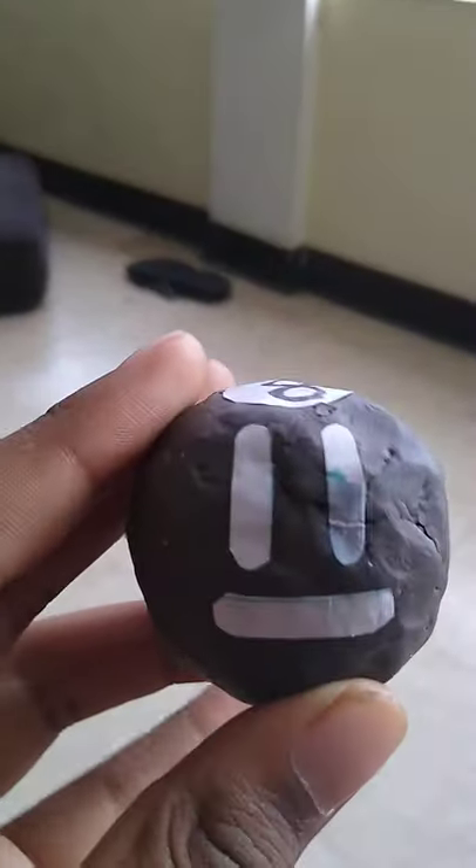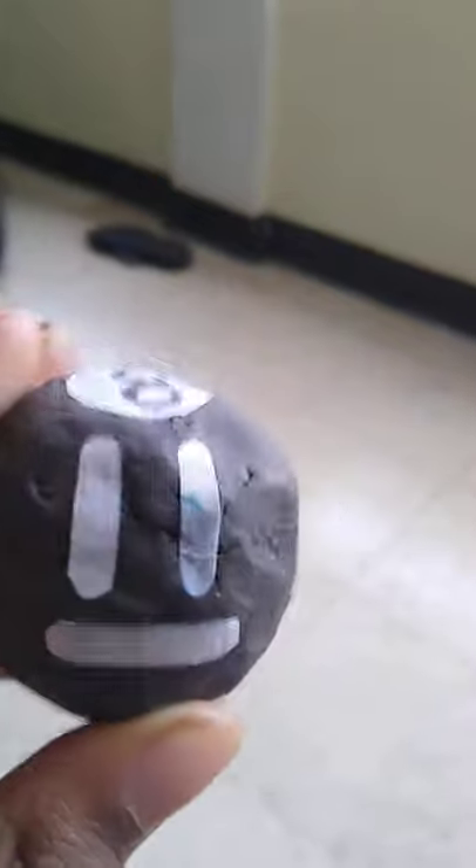Hey guys, Pencil here. Today I finally made 8 Ball from BFB.